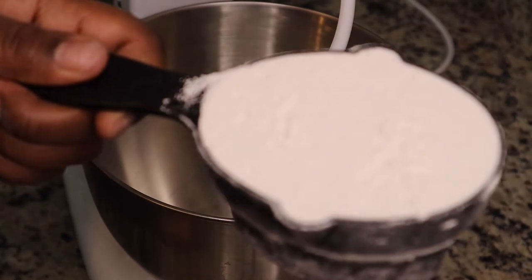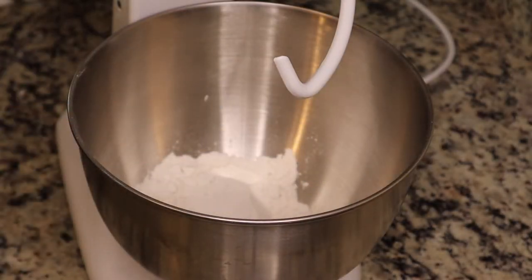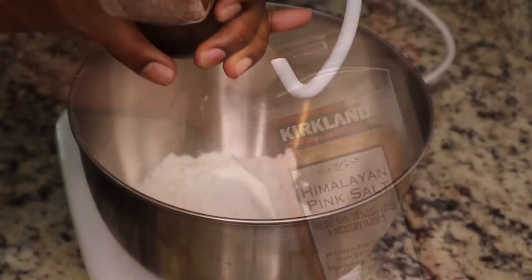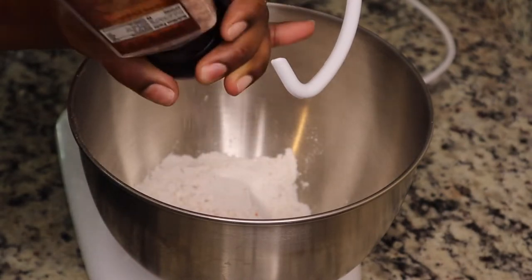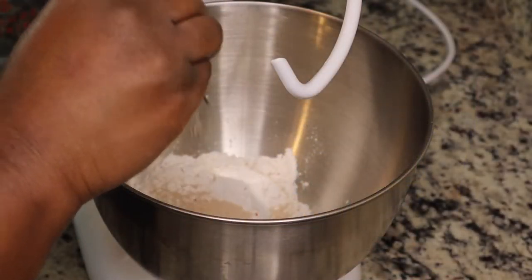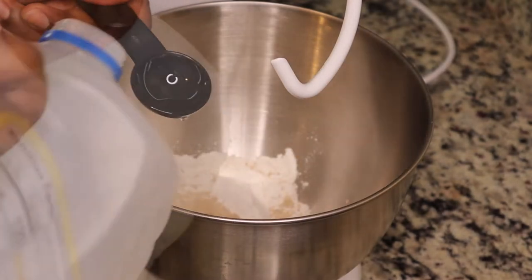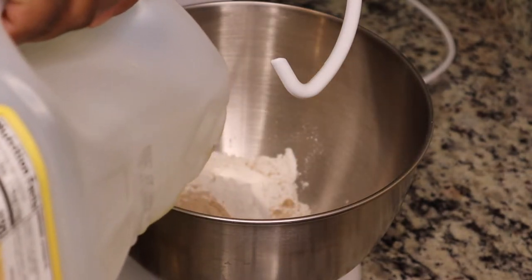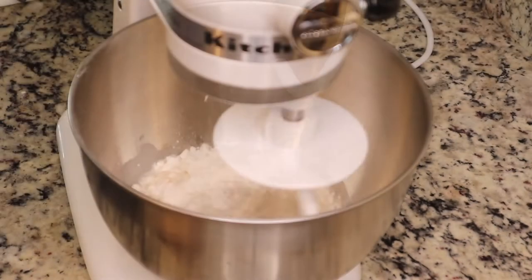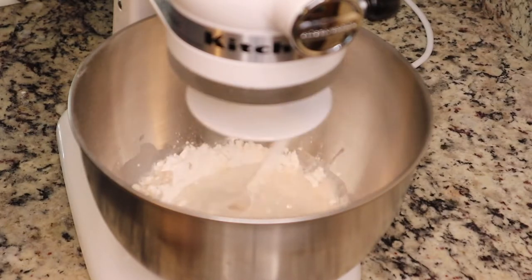While the sauce cools down, I'm making the dough. I'm starting with one cup of all-purpose flour, two teaspoons of granulated sugar, and about a teaspoon of salt — make sure you season every layer. Then I'm adding in one packet of pizza crust yeast, three tablespoons of vegetable oil, and two-thirds cup of warm water. Make sure the water is between 120 and 130 degrees Fahrenheit.